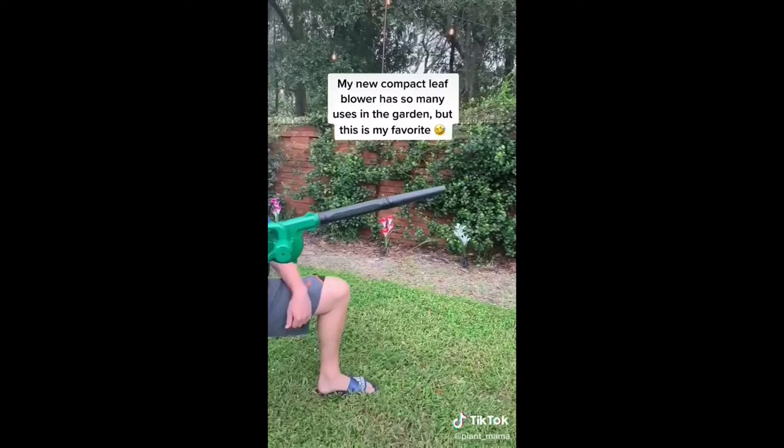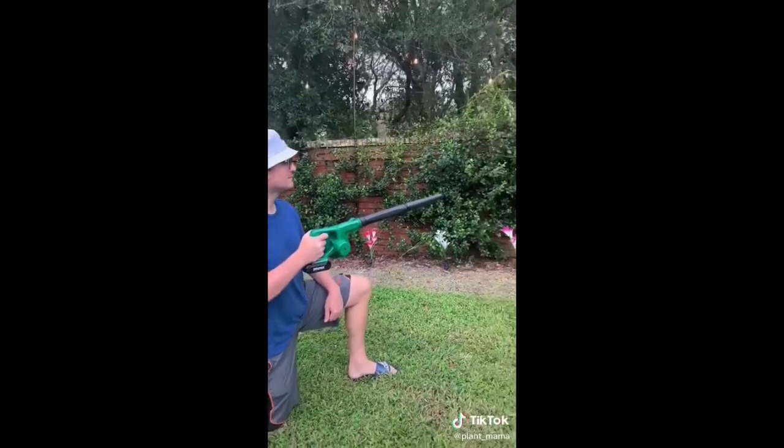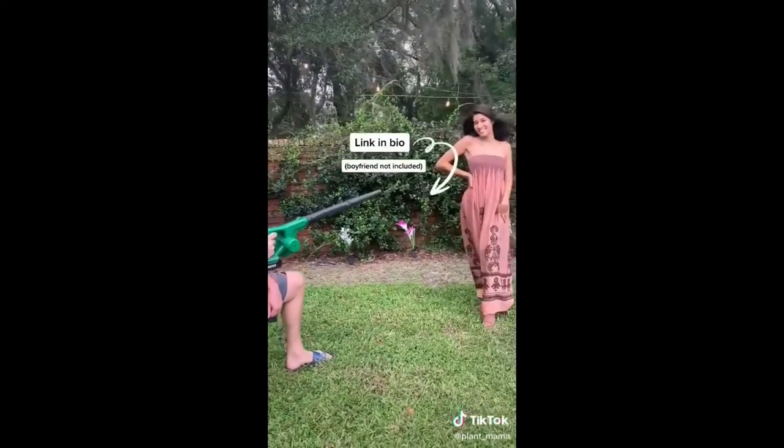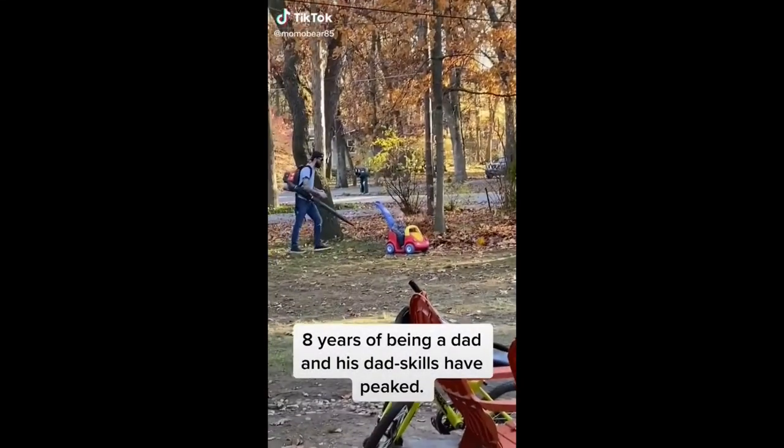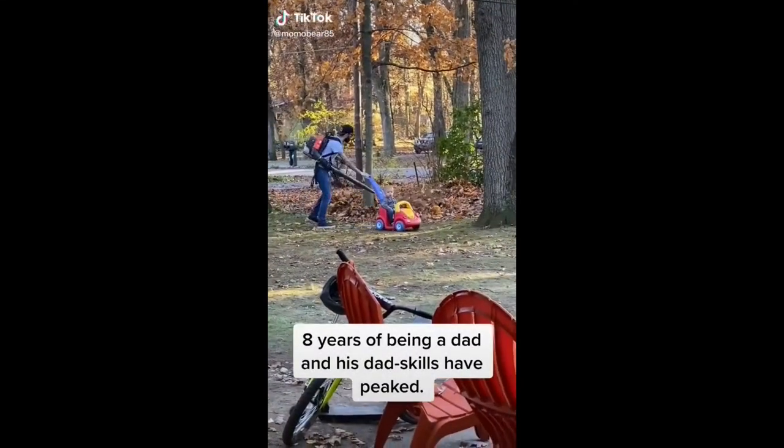My new compact leaf blower has so many uses in the garden, but this one is my favorite. Eight years of being a dad, and his dad skills have peaked.